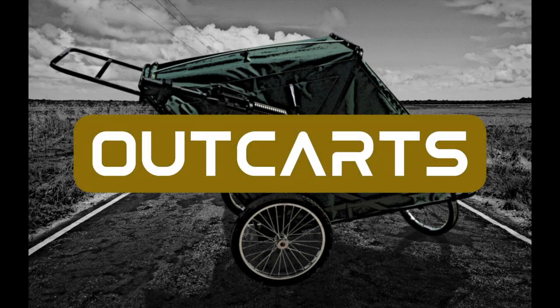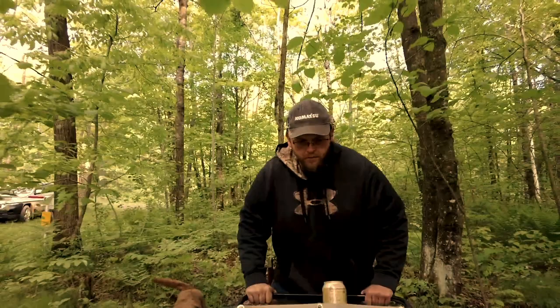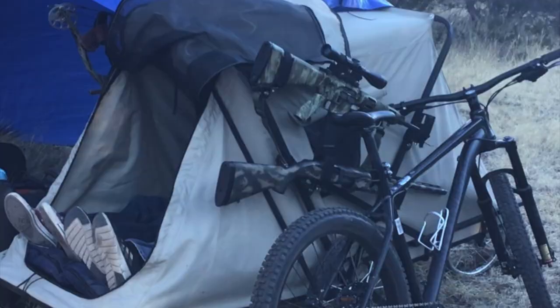Introducing Outkarts. All outkarts are made in the USA from high quality parts and materials and can be easily towed or pushed into the backcountry. The outkart was developed to be a versatile gear and camping cart with a wide range of uses.